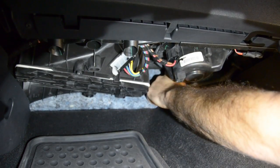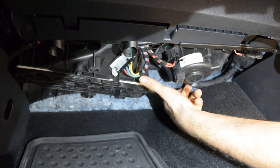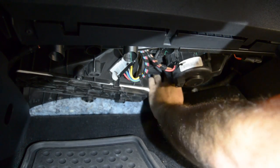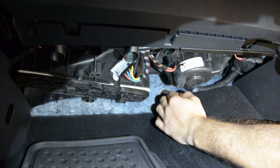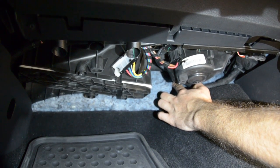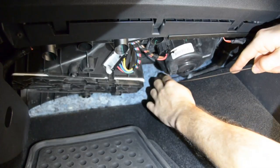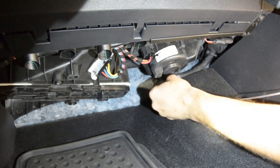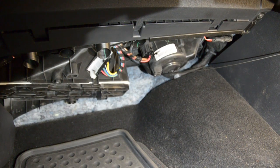From there, there's going to be a factory grommet that this harness is going to run to. That grommet is located right behind the blower motor, up by the firewall — it's a little bit difficult to see. What we're going to do is put a fish tape through there, or you can use a wire coat hanger. That way we can pull the wire through and it will come out right behind the ABS module. So now we're going to run our fish tape through, and then we'll go into the engine compartment and run our wire through.